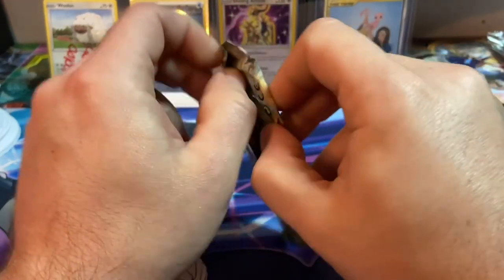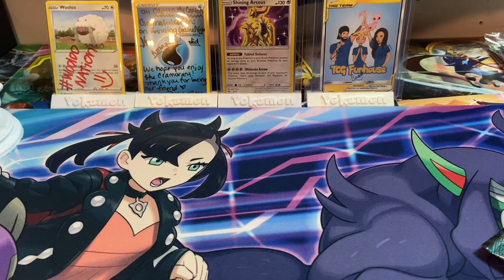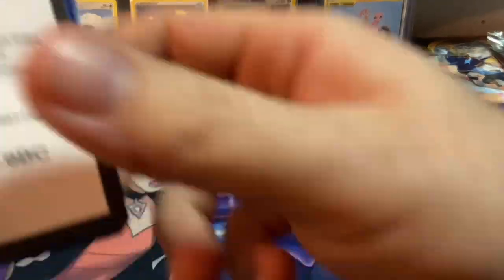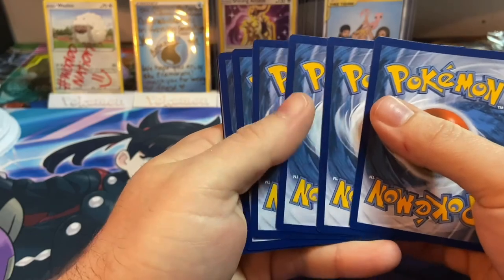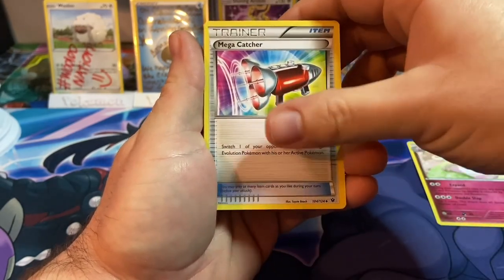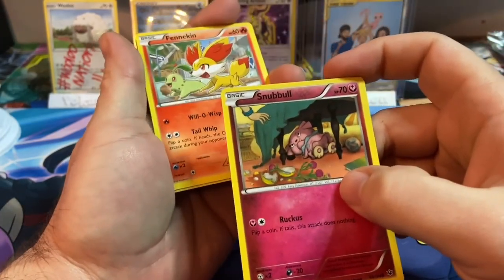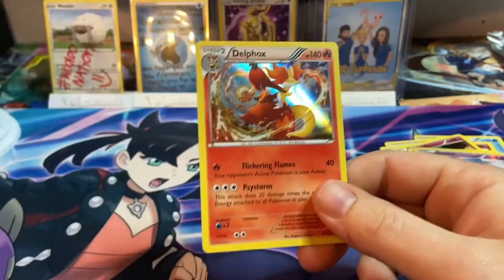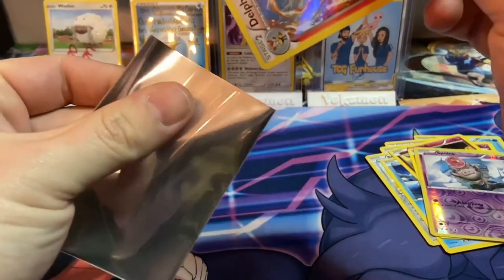This is the first pack of the Tapu Koko box — Fates Collide, which is X and Y. Starting off with Dewgong, Wigglytuff, Mega Catcher, Cottonee, Bronzor, Seel, Snubble — love that Snubble artwork — Fennekin, reverse Spoink, and a Delphox holographic! That's a pretty cool holo, definitely something I don't have.